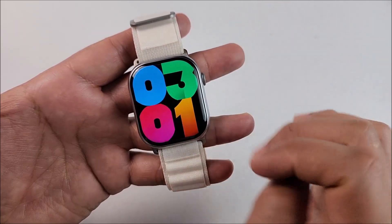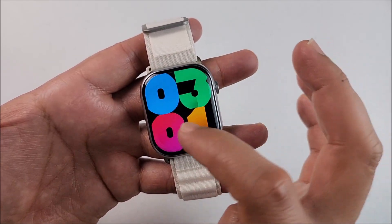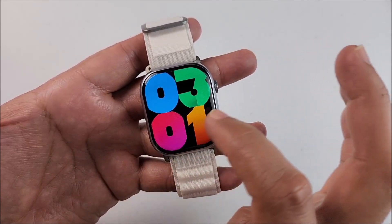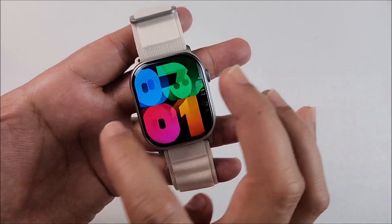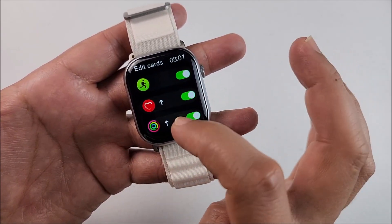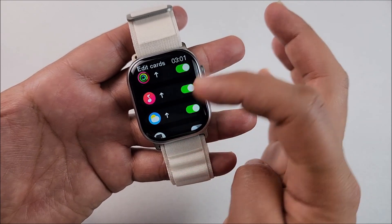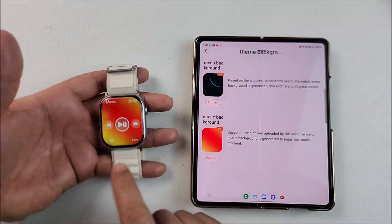Swiping from top to bottom lets you check your notifications. We also have a split screen, and I already showed you the new interface on top. Swiping from right to left gives you the widget panel. From here you can activate or deactivate the widgets you don't need, or reorganize them.